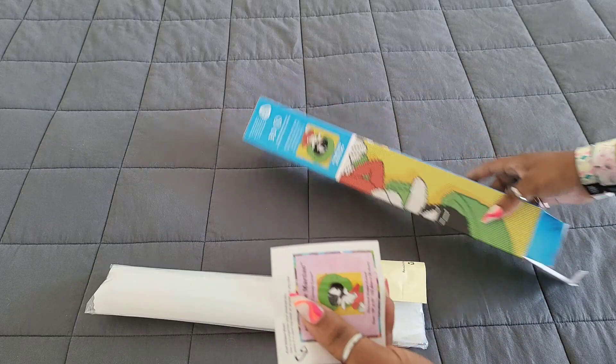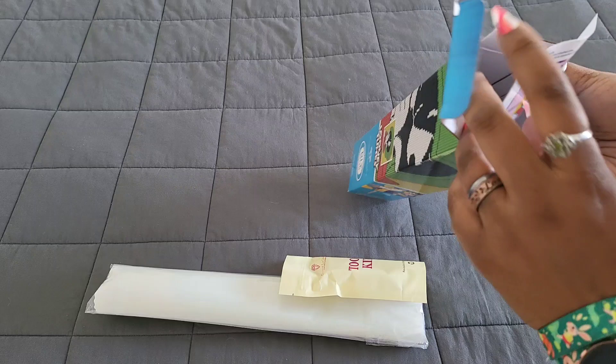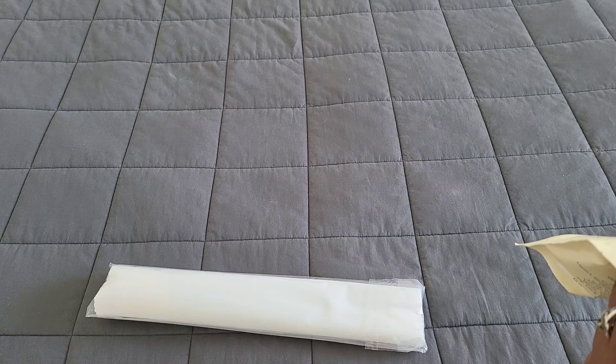When you open it up you'll see your tool kit. We'll pull everything out — you've got your little Marvin the Martian sticker, though you don't need to put it on the box since the character is already on the side. We also have our tool kit. These are snack-sized paintings.